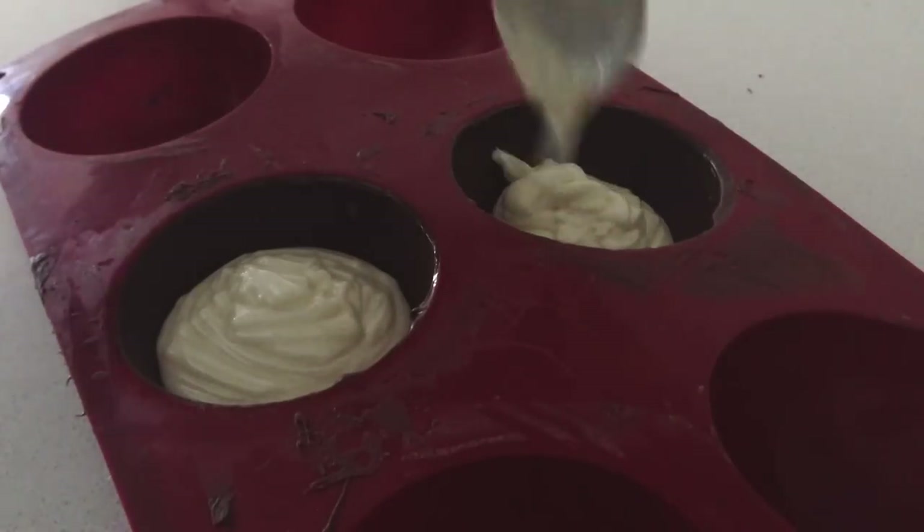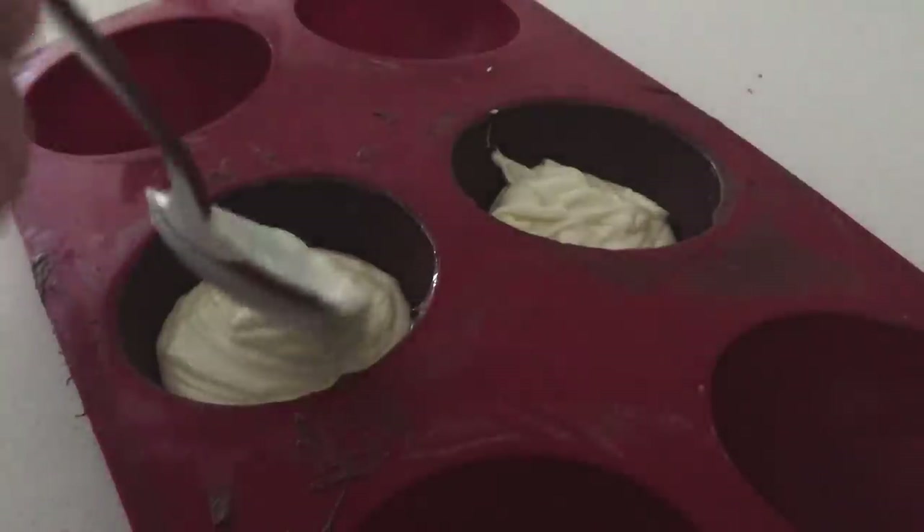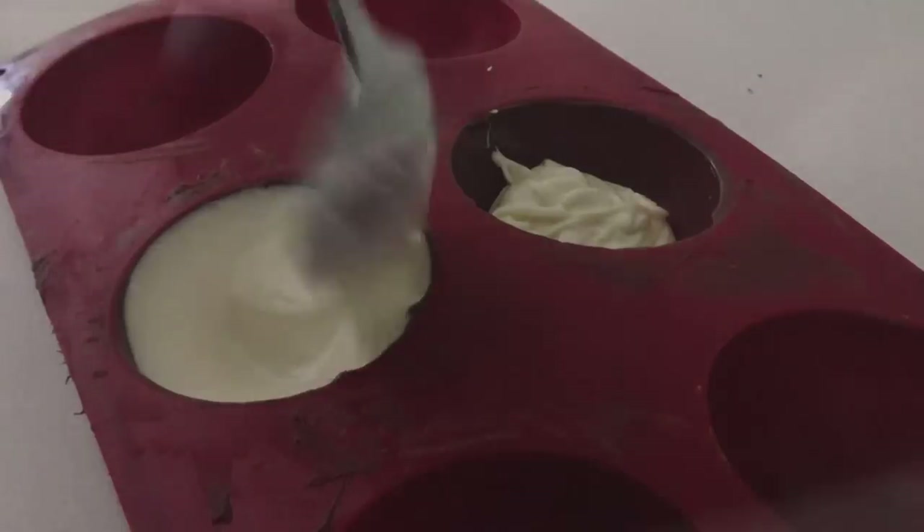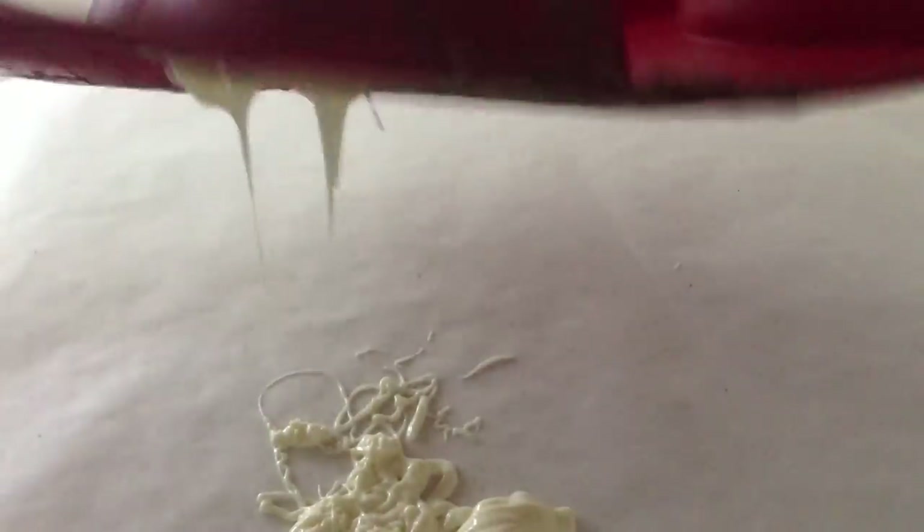If you want it to be two-toned, wait for the first colour to set and then add a second coat in another chocolate. You can either colour some white chocolate using oil-based food colouring, or you can just use your white chocolate and your dark chocolate as a contrast.